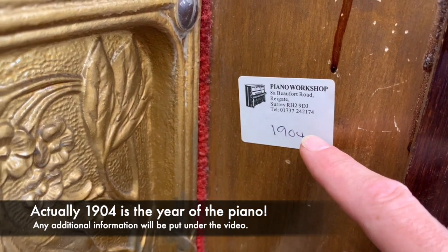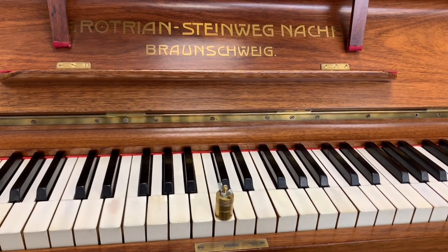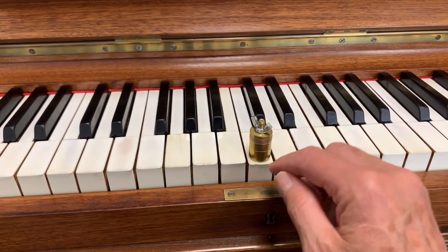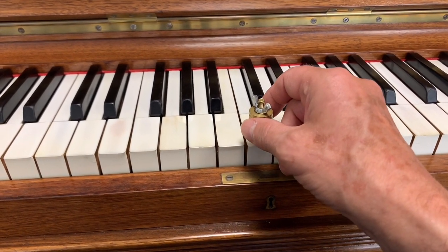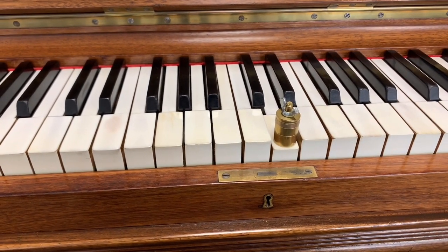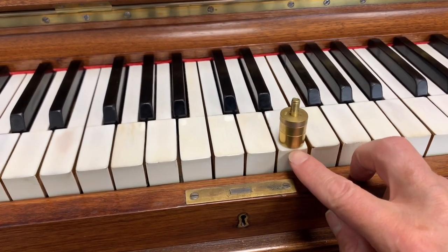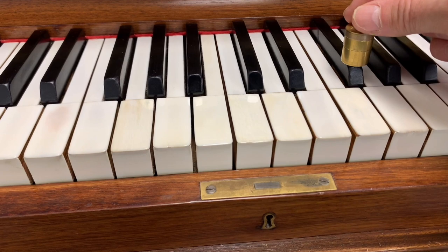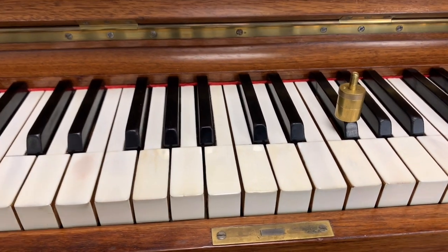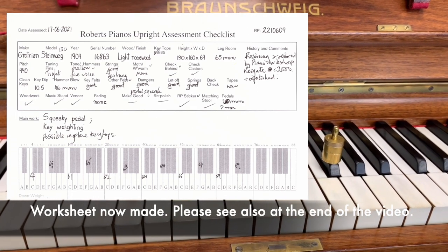I see the Piano Workshop has got a number here, so I'll try and find out what that means in terms of when they sold or restored the piano. One of the major things we need to do is key weighting. This is approximately 65 grams, and it's not going down with that — that's middle C. It should be 52, let's say 48 to 54. D goes down at about 62 grams, E is about 58 grams. We measure with the pedal down, by the way. They all vary quite a lot and generally need to come down in weight. I won't be making a worksheet just yet — we're working on one, just a bit behind, sorry. I'll just play the piano to give some idea of the sound, but I'm very impressed with the instrument.